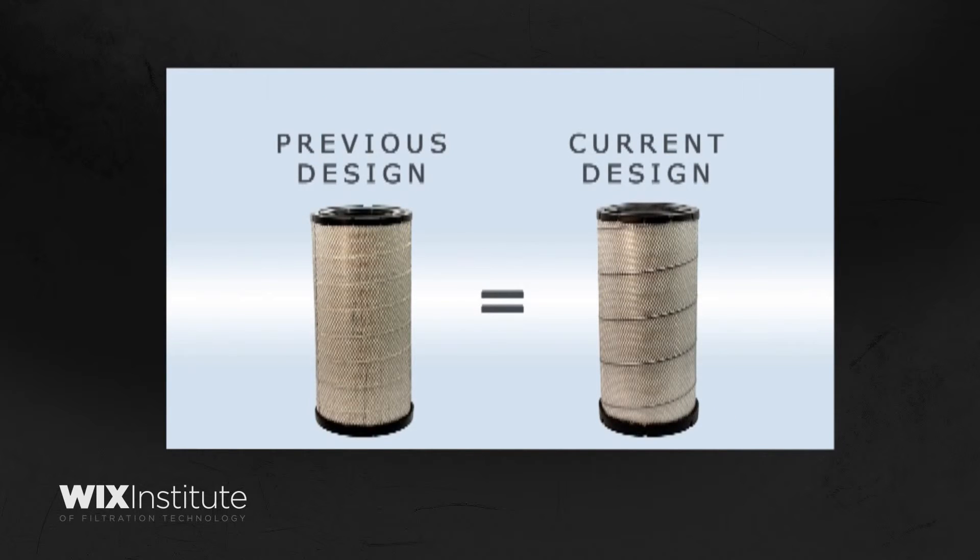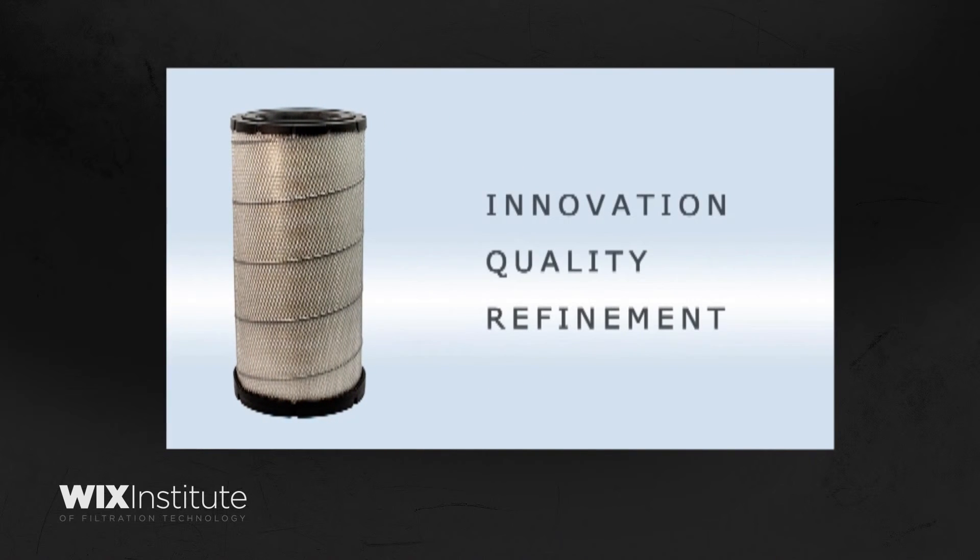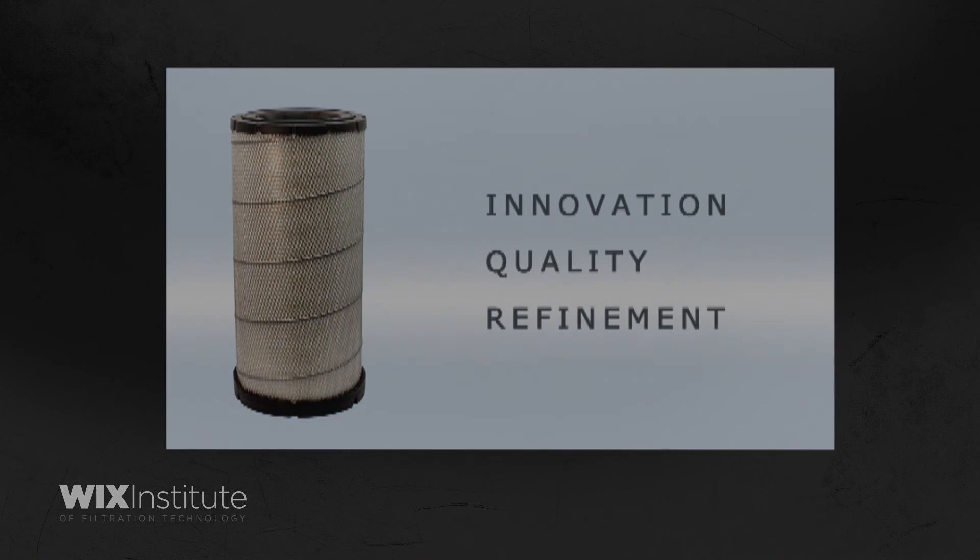The previous and current designs are completely interchangeable. This change is being made on a running basis and reflects our commitment to innovation and the continuing improvement of our product offering.